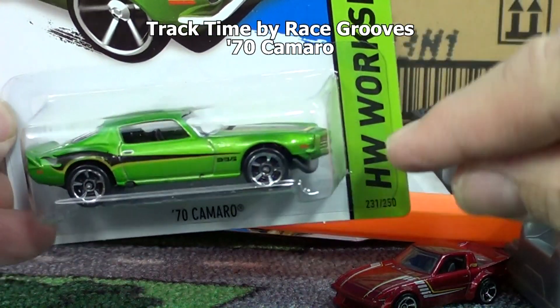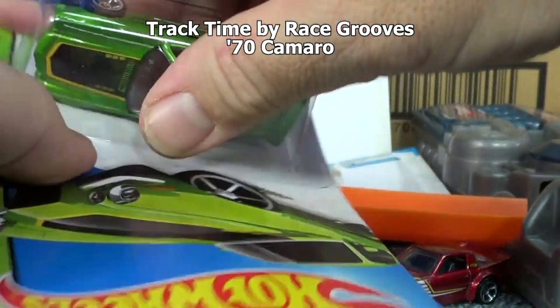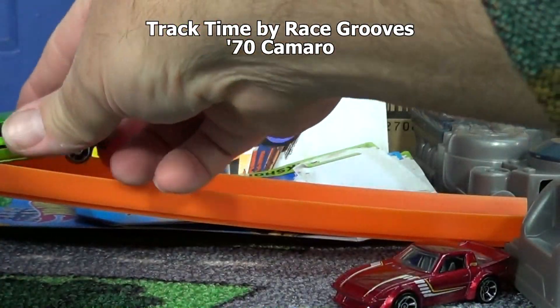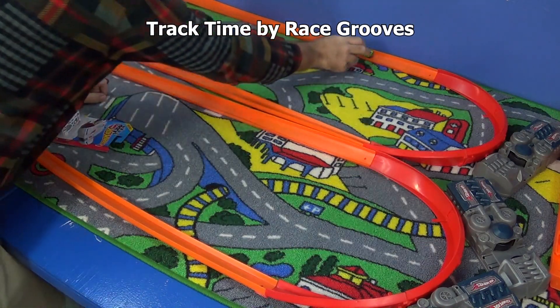We have the '70 Camaro, another recolor. He's got this little bumper scoop thing sticking out - I wonder if he'll have the same fate as the RX-7. No, no - very good! He passes Hyper Truck, very good, and gets a little past the Brazilian Charger.